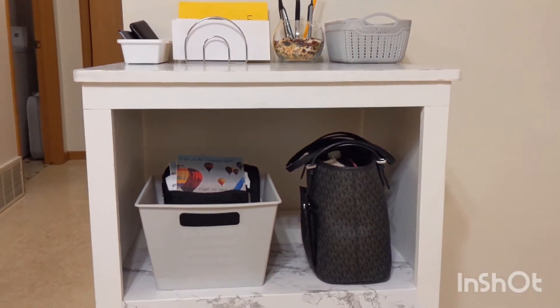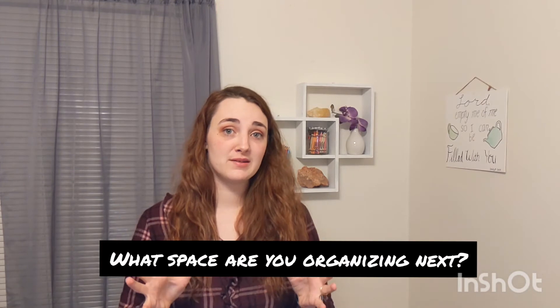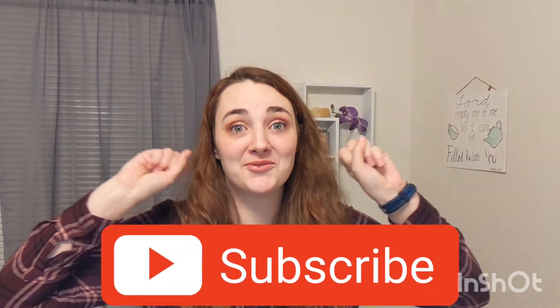Thank you so much for watching this video, I hope you enjoyed the transformation. Leave a comment down below and tell me what space you are going to organize next. All your life you've been told don't touch the wet paint, don't press the red button — well I'm here to tell you, press the red button. Thanks. That dog is really obnoxious — I think it sees me through the window.